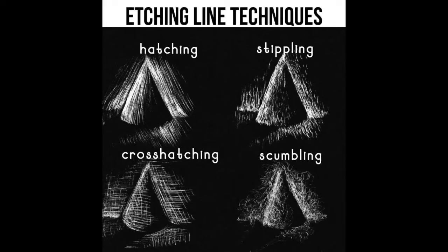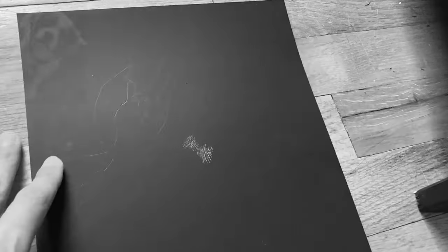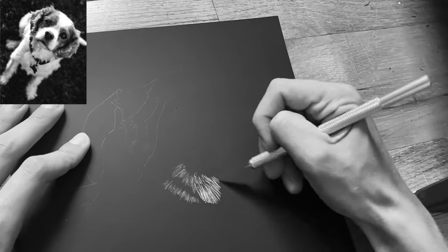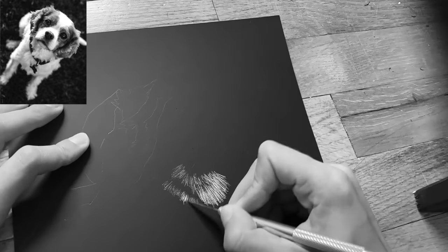Before we begin, let's review some etching line techniques. Whenever you're doing a scratch art etching, you can use hatching, which is directional lines; stippling, which are either tiny dots or really tiny lines; cross-hatching, which is crossing lines to create different values; or scumbling, which is using a squiggly line to create value. In this drawing of the dog, I'm going to be using a lot of hatching and some scumbling.